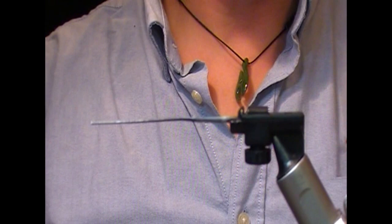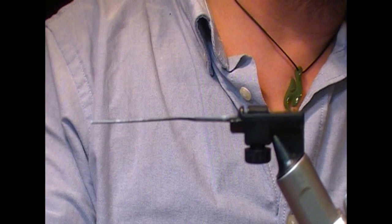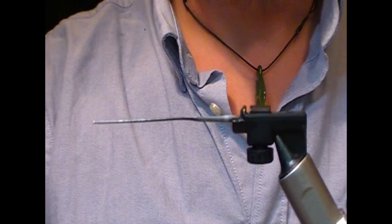Hi guys, what we're going to do is tie a really fairly simple chartreuse and black temple dog type fly. There's not going to be jungle cock or anything in this — it's just kind of like an entry level temple dog.